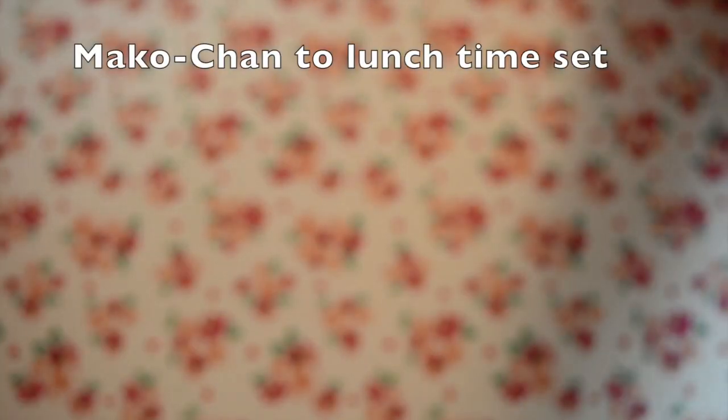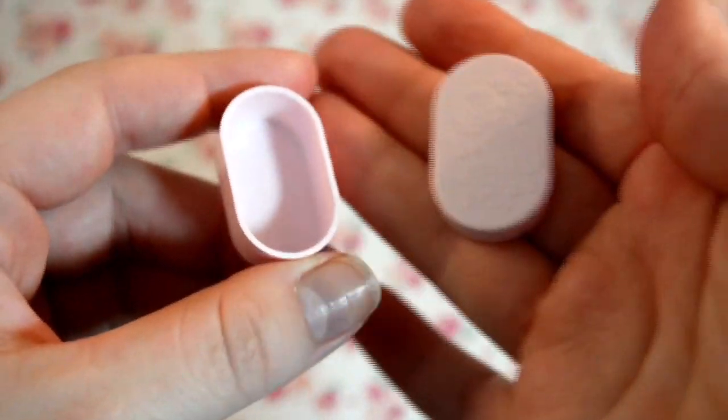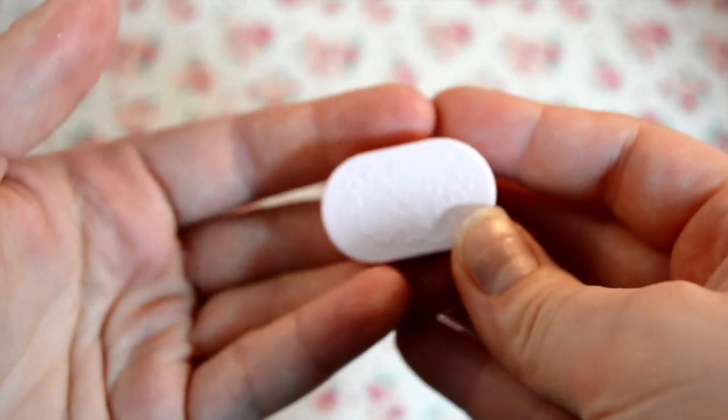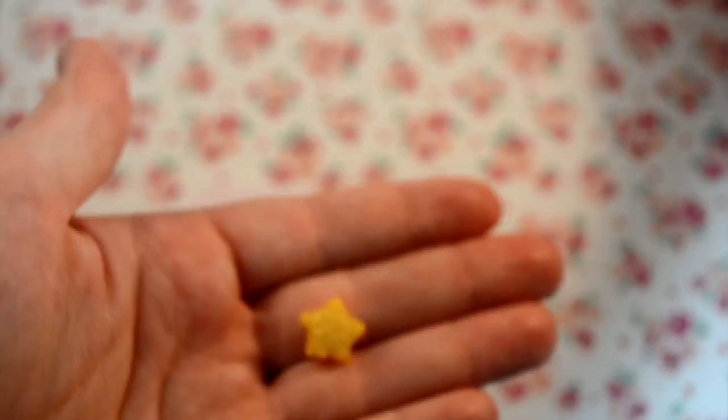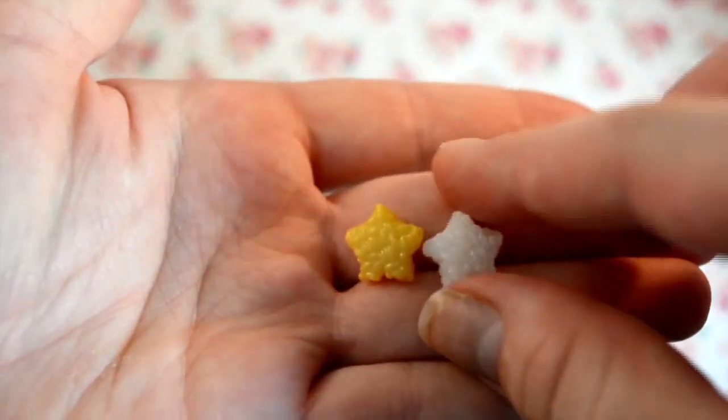Very cute, and last it's got to be Usagi since I haven't opened hers yet. Oh my goodness, she comes with Luna and her little school satchel, so cute! Okay, let's get these all opened up. First is the Mako-chan one, and she comes with a little bento box — it has little roses on it because of her flower earrings — and these little rice balls in the shape of stars. They're really cute and they can go in the bento.